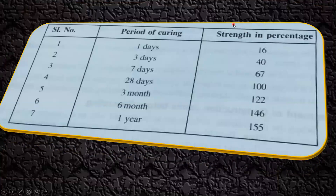The period of curing is important to understand. For normal concrete with normal curing, the standard period is 28 days. At the end of 28 days, around 95 to 99 percent of the strength is achieved. If you do one day of curing you get 16 percent of the strength; three days gives 40 percent strength; and seven days gives around 67 percent strength.